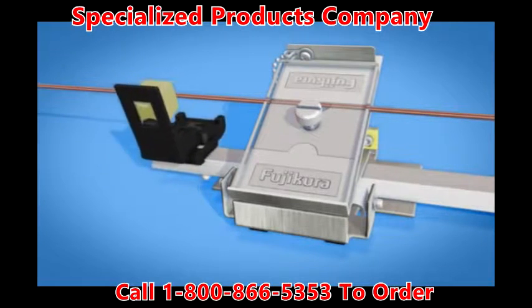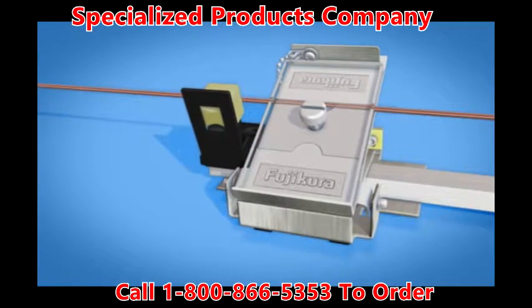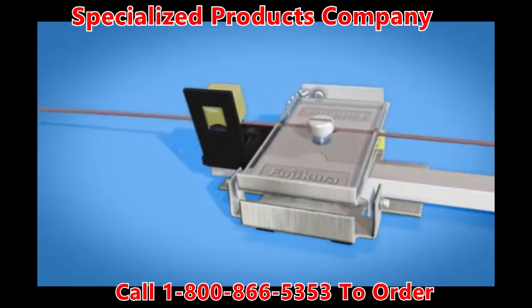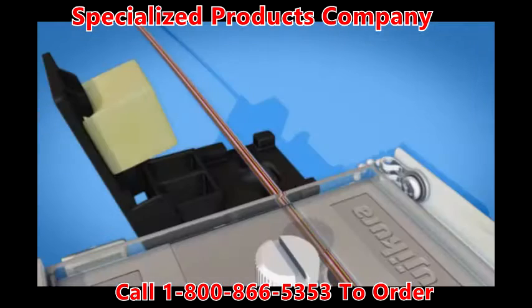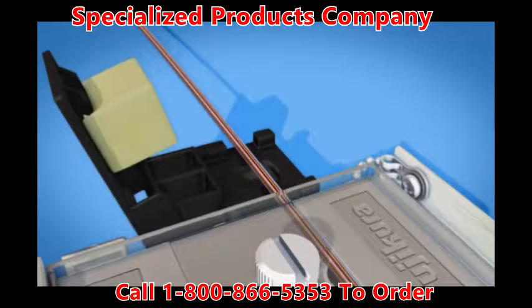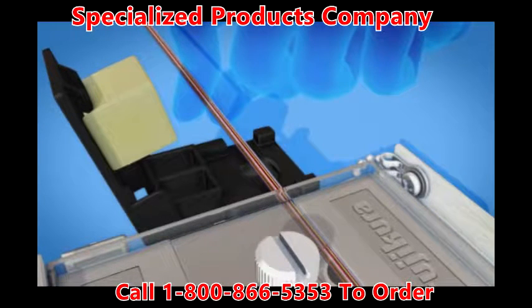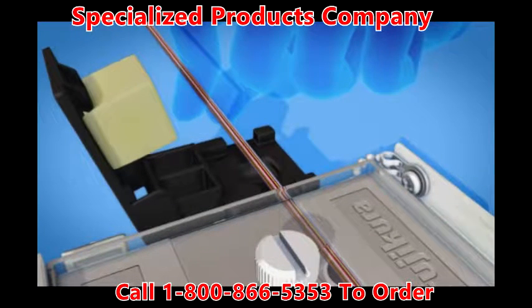Move the slide arm to position the applicator block against the fiber arrangement block. Depress the fiber arrangement base to the lower position. The fibers are now arranged and should be lying in the channel in the adhesive applicator block. Smooth out the fibers and, while holding them in a parallel ribbon form, apply gentle tension.